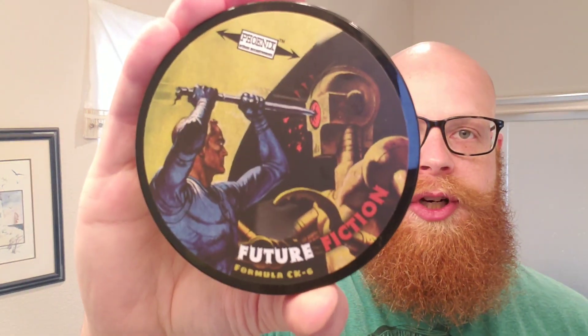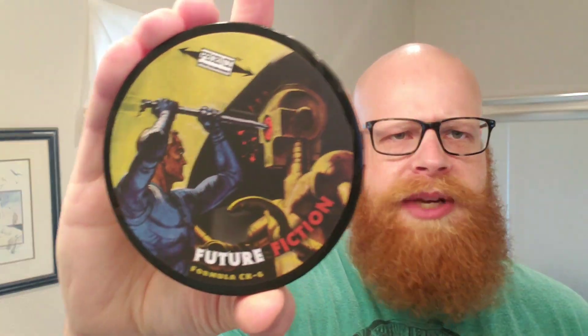Hello and thank you for watching another edition of Red Beard Shaves. Today is another soap review from Phoenix Artisan Accoutrements, and that is Future Fiction. Now this has been out since I believe the spring, but it's new to me, so I'm going to shave with it today. Rather looking forward to it.